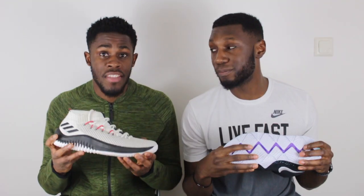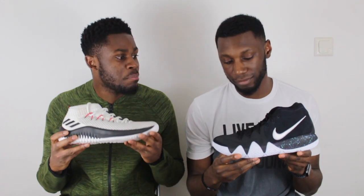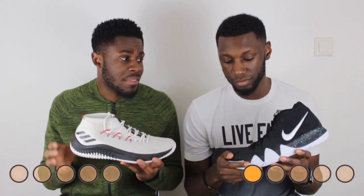Now, which traction was better? This is a close one — they both had really, really good traction. I think the thing that sets both tractions apart is the way the traction pattern on the Kyrie protrudes all the way out on the midsole. I think that's what gives it to the Kyrie, but you're not going to lose out on any traction if you get the Dame 4s. The traction on both shoes is amazing, but I'm going to give it to the Kyrie 4.